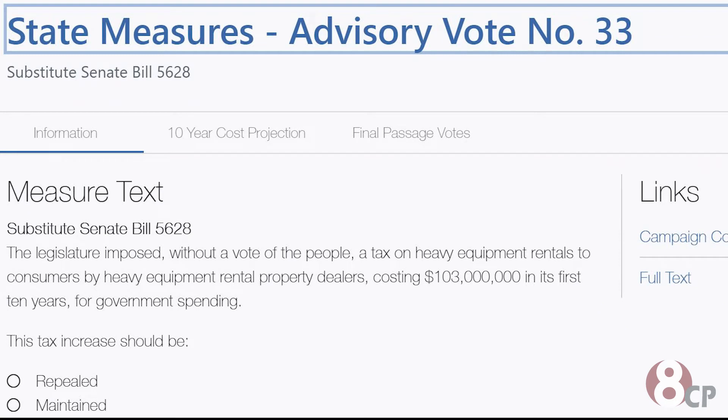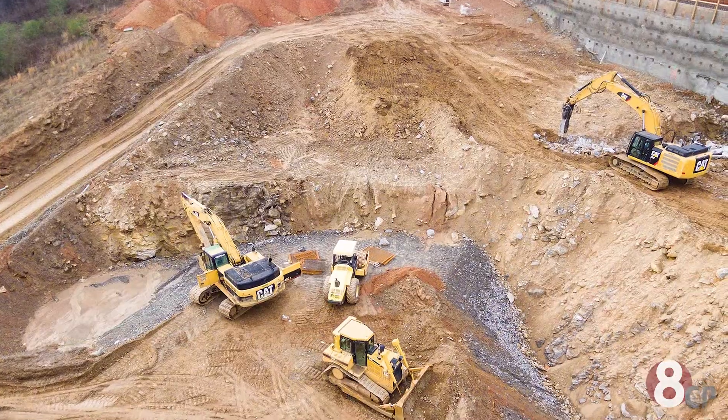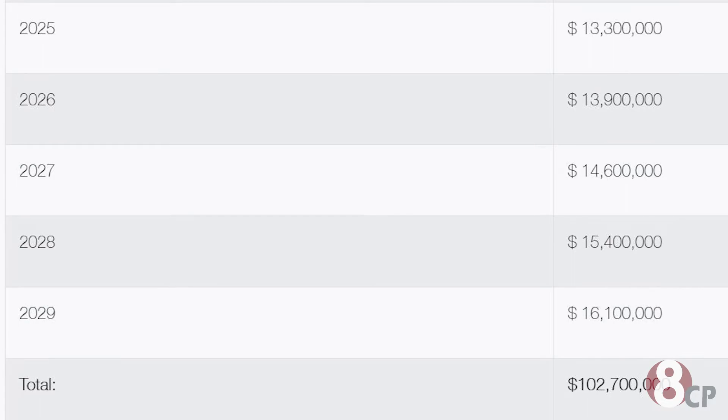Up next is Advisory Vote Number 33. This asks voters if they would like to maintain or repeal taxes on heavy moving equipment like dump trucks, jackhammers, and stuff of that sort. With this tax, about $103 million will be raised in revenue.